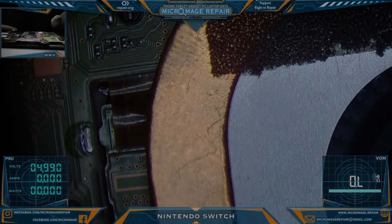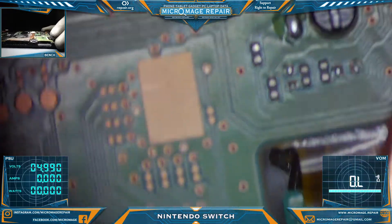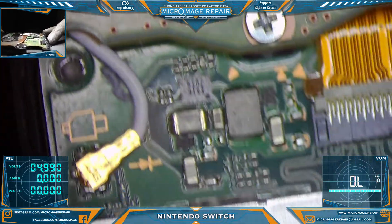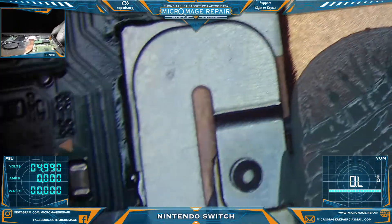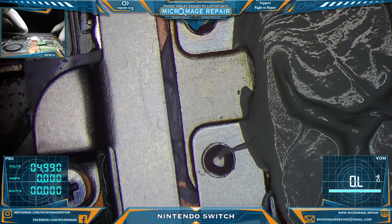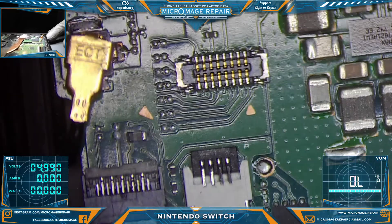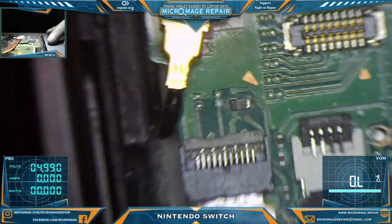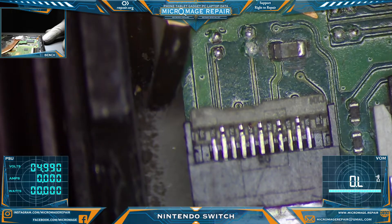I have it partially disassembled. Let's take a gander around and see if we see anything obvious going on — maybe some liquid damage or something of that nature. What the heck is this? Do you see some liquid damage there? There has been liquid in here.